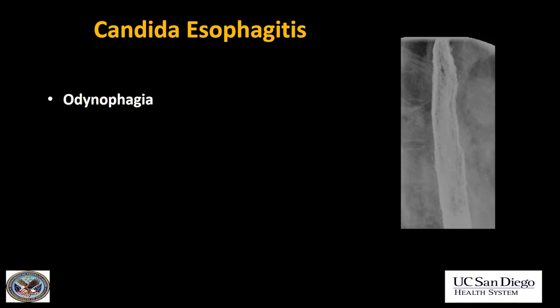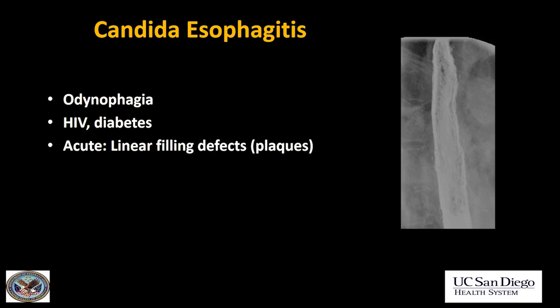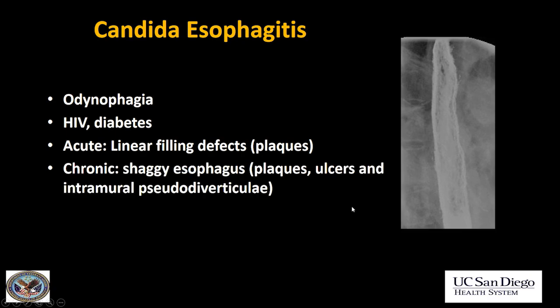These patients present with odynophagia or painful swallowing. It's usually in patients who have either HIV or diabetes. In the acute phase, you'll often just see the filling defects — the plaques, those thrush plaques, the white candida plaques. In the chronic phase, the esophagus tends to look very shaggy. This phase is a little more chronic, starting to have a shaggy appearance because in these cases you'll have both plaques, ulcers, and intramural pseudodiverticula giving the esophagus a shaggy appearance.